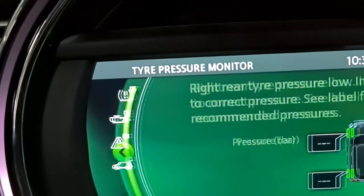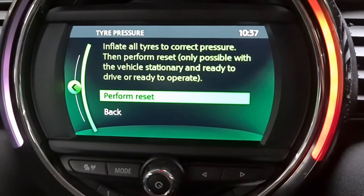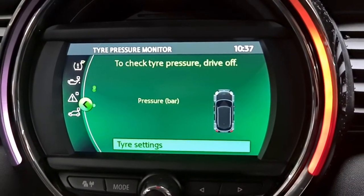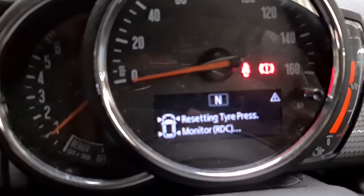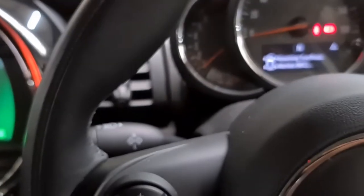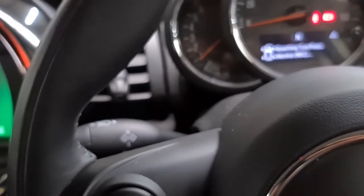Go into tire pressure monitor, then go into settings and perform the reset. It's just doing it right now, as you can see on that display. That's it — that's all you've got to do on your car. For any more information, please do let us know and we'll try to help you out as much as we can.